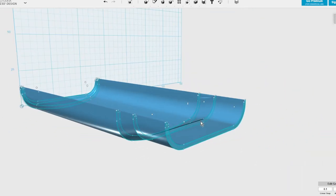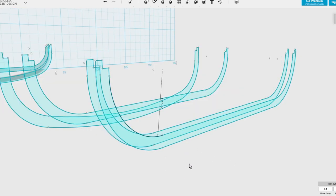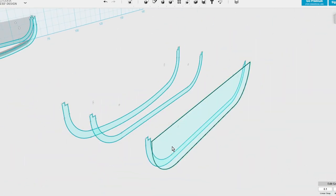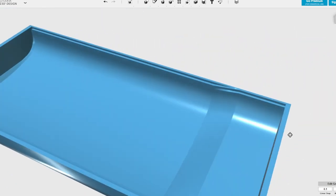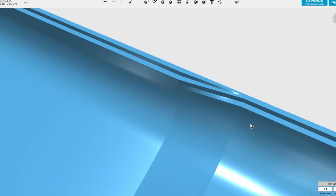Now we have the basic 2D shapes. We use what's called a loft procedure, and that takes those 2D shapes and extrudes them between the various sections we've created, creating a nice smooth transition. Once we've done our basic shell, I modified the beginning and end so that we can cap the two ends and it becomes a solid object. It's not perfect — you can see this little twist — so we'll need to fix that afterwards.